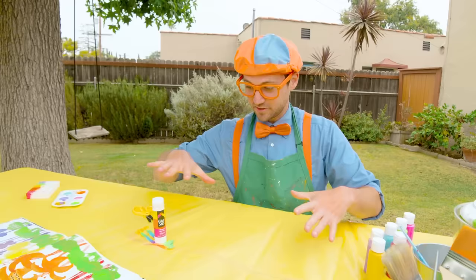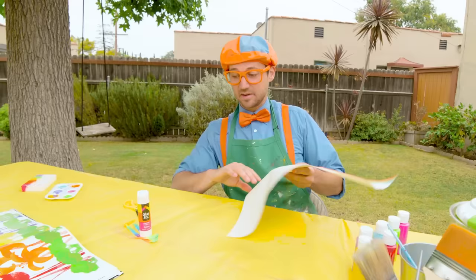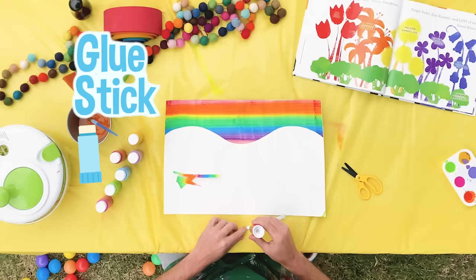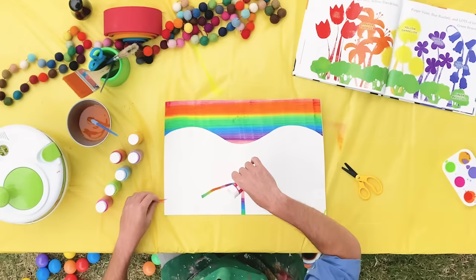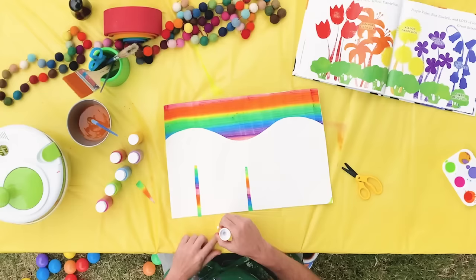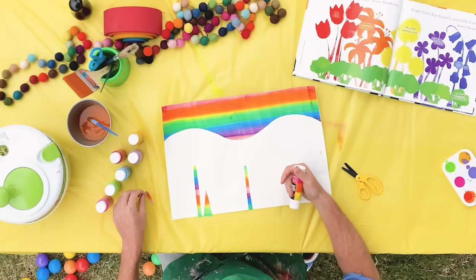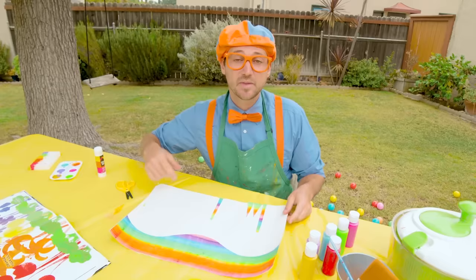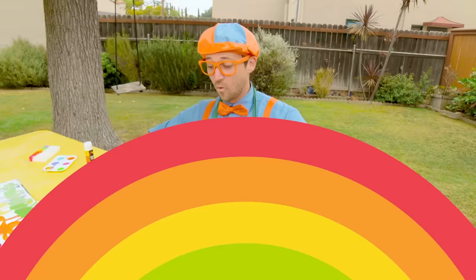I'm going to grab the piece of art with the rainbow on the top, put the stems on the bottom, and glue them down with the glue stick. One right in the center, how about one to the side a little bit? I love doing art! And we'll do the blades of grass too — it's so colorful. I did all the blades of grass and all of the flower stems.